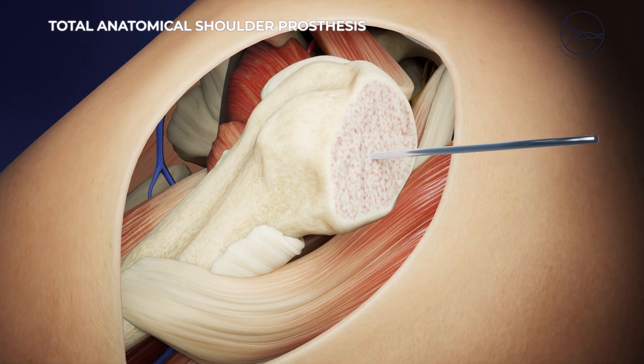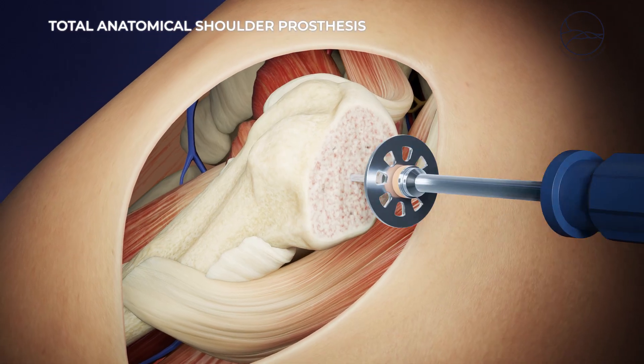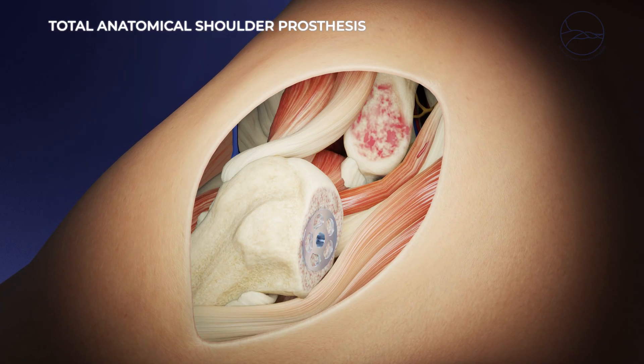The procedure is performed through a short incision of about 7 cm at the front of the shoulder. The subscapular tendon is severed, the humeral head is removed, and the medullary canal is prepared using rasps.